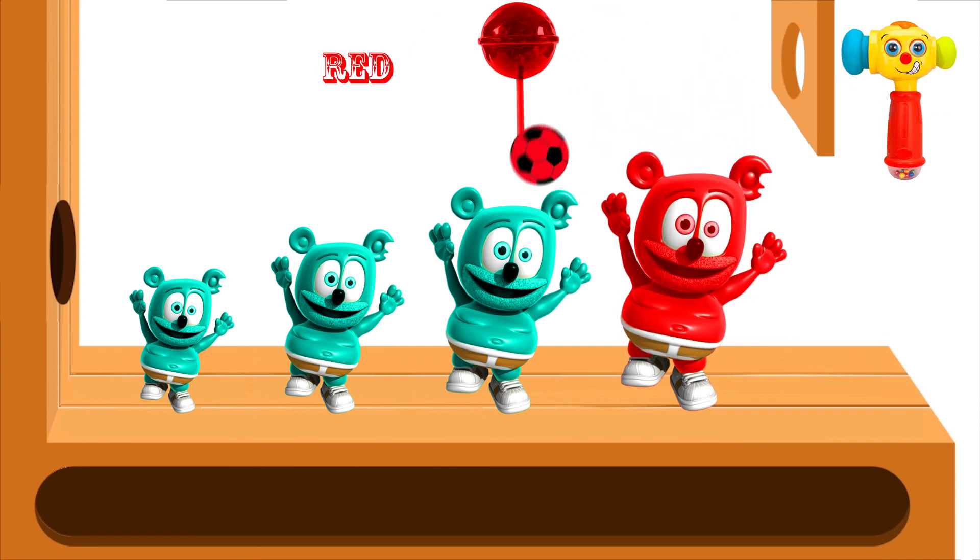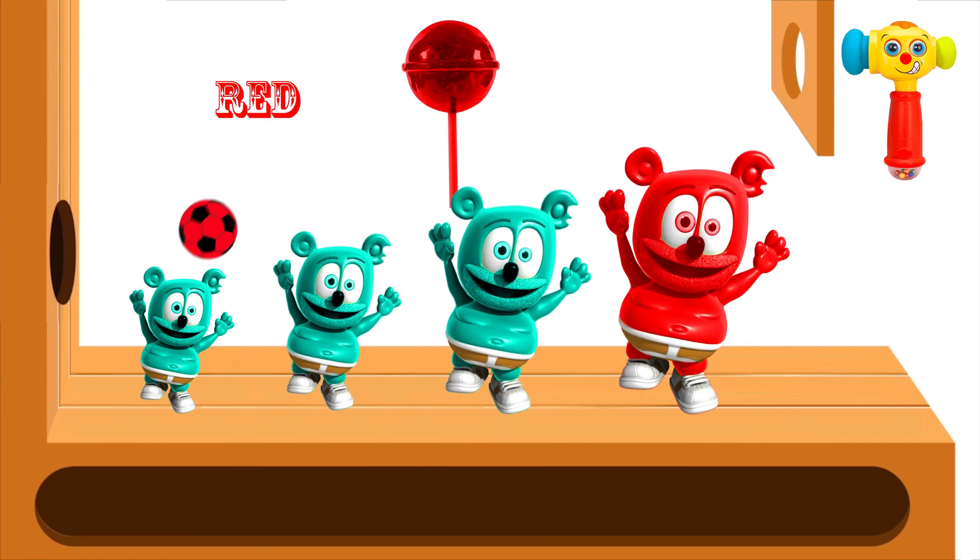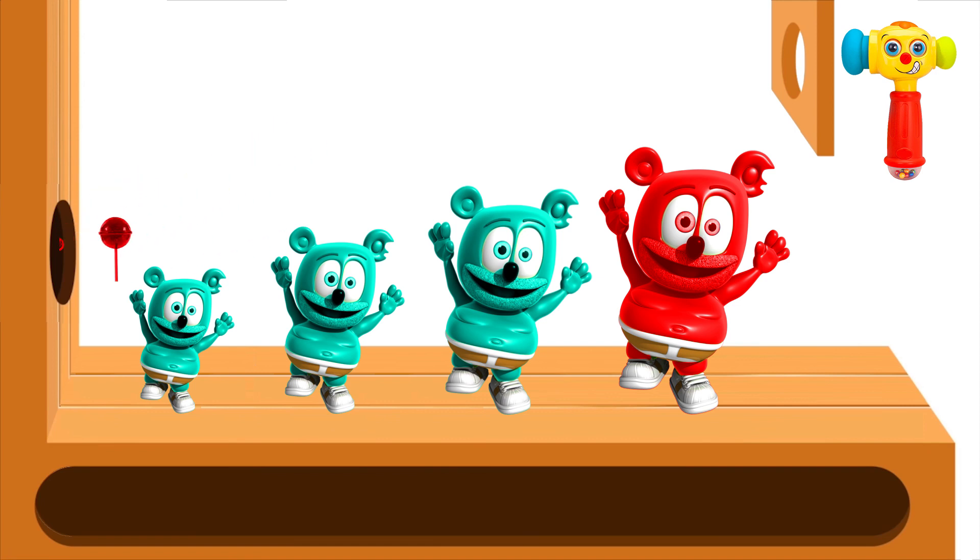Yellow finger, yellow finger, where are you? Here I am, here I am, how do you do?